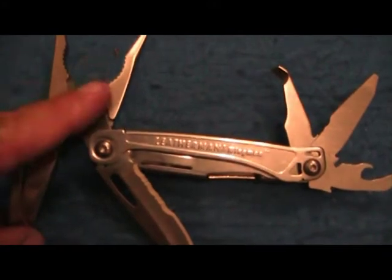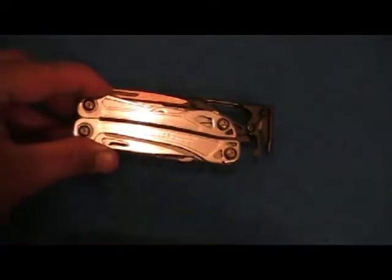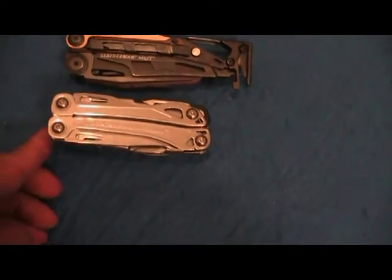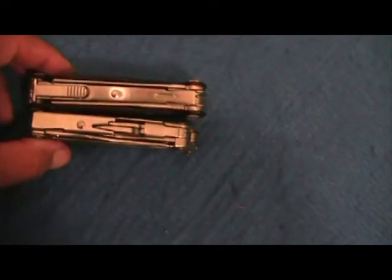These are going to be for the budget-minded, made to compete with Gerber. Here's one more quick look at the tools with something to compare them to — the Mutt, Wingman, Mutt, Charge, and Sidekick. The Sidekick is almost the exact same size as the Charge in both length, width, and thickness. Actually without the belt clip it's a little bit thinner than the Charge.